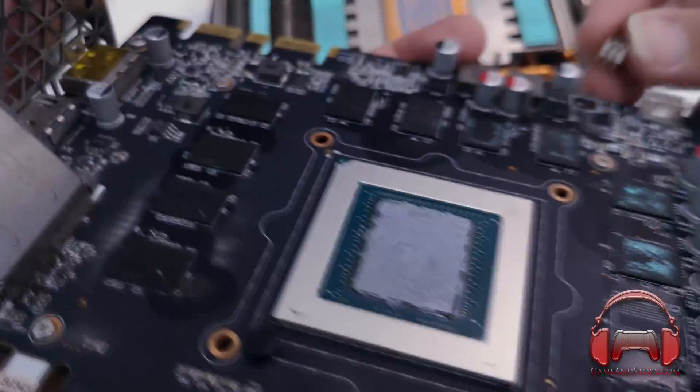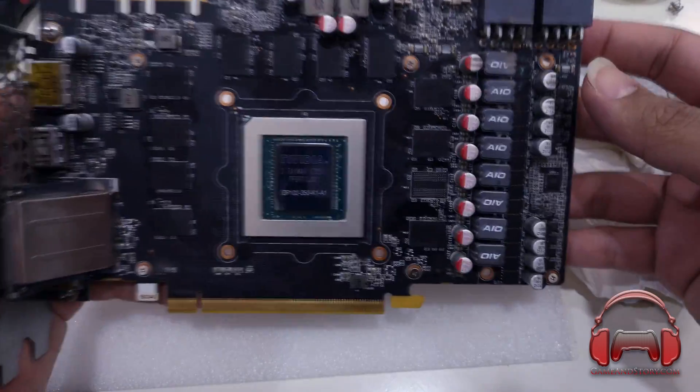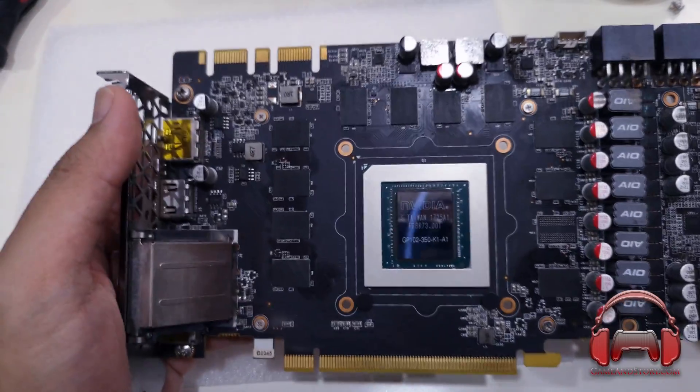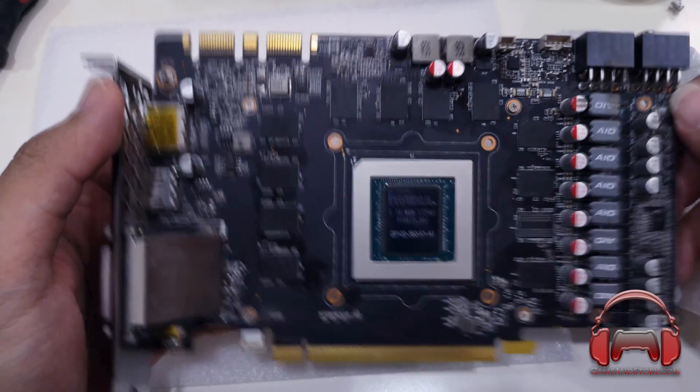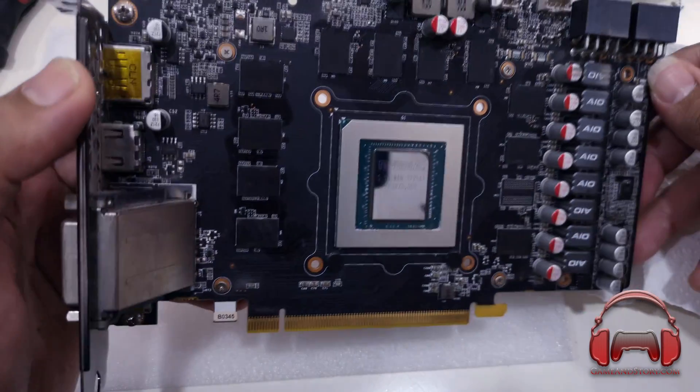You're going to want to use isopropyl alcohol for this step. Once it's all cleaned up, it should look nice and new — well, it's going to have a nice reflective look to it, nice and clean. You can just about see my face, or the top of my head, in the reflection. Now we're going to go ahead and look at the Kraken G12 next.